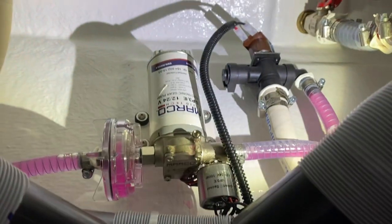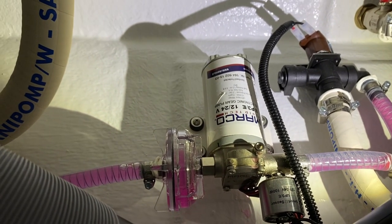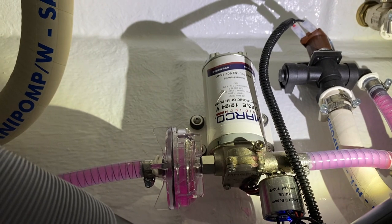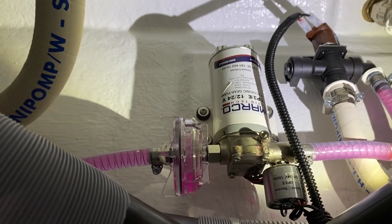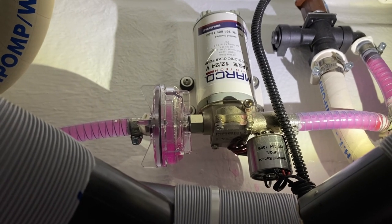Once the water tank is filled, you can turn the pump back on. You're going to hear it run. I'll just turn the sink on so you can hear what it sounds like. That's the pump.